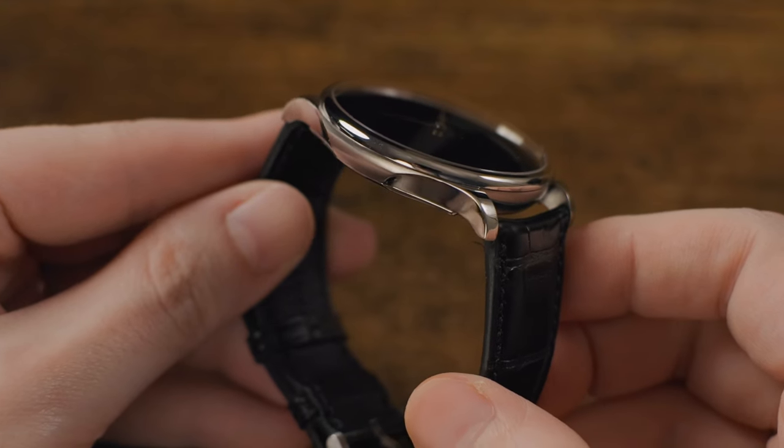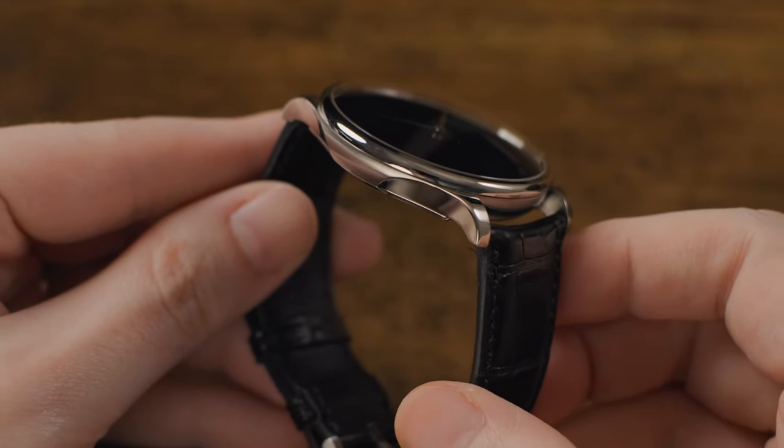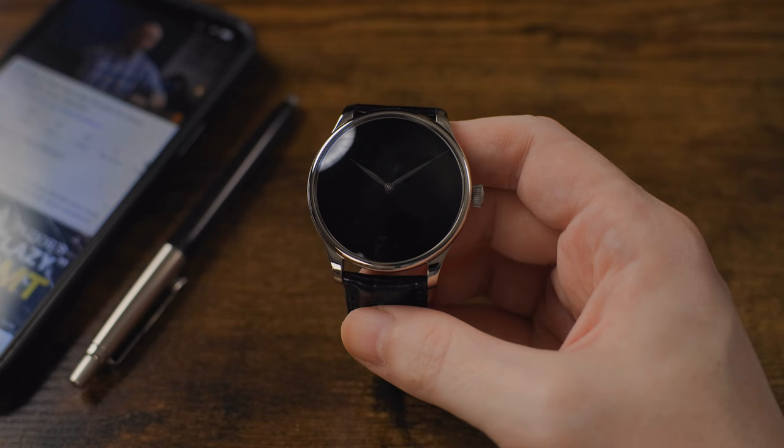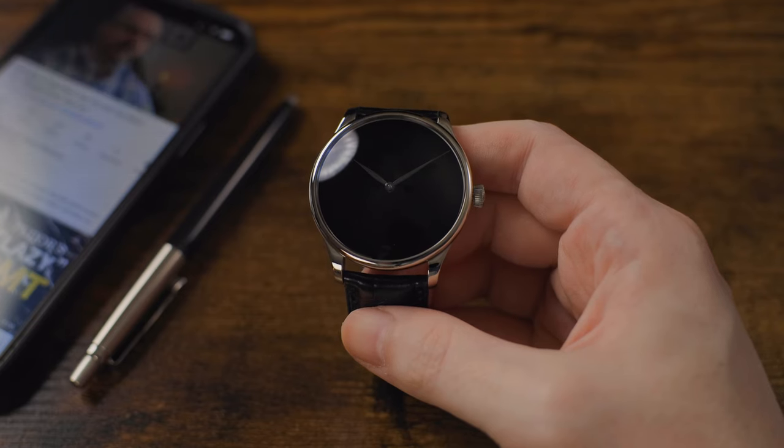The case design is a bit more conservative and reserved than something you might find in the Pioneer or Endeavor line of H. Moser timepieces. While I do like those other models quite a bit, the refined simplicity of this watch case is actually one of my favorites from the brand. And while the star of the show might be that blacker-than-black dial, H. Moser is also known for something else — their movements.